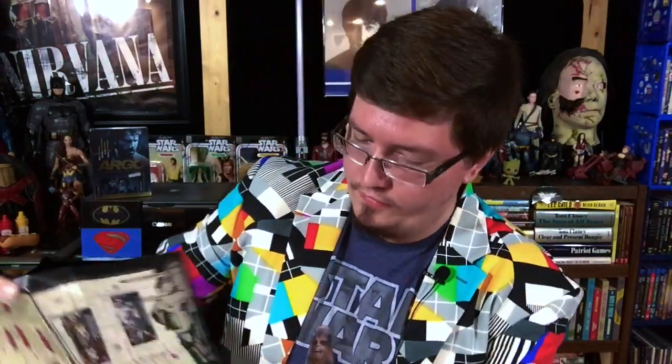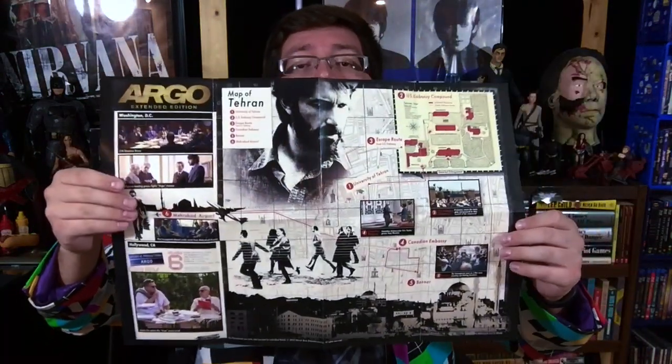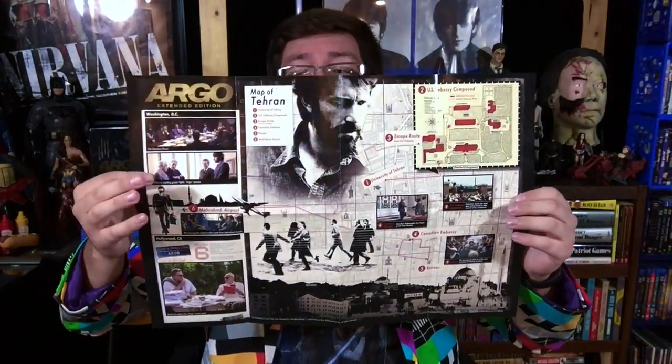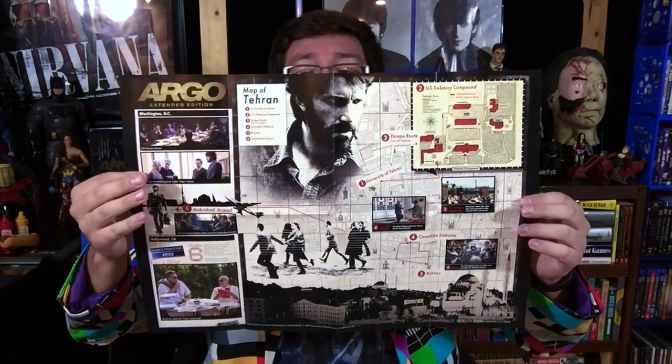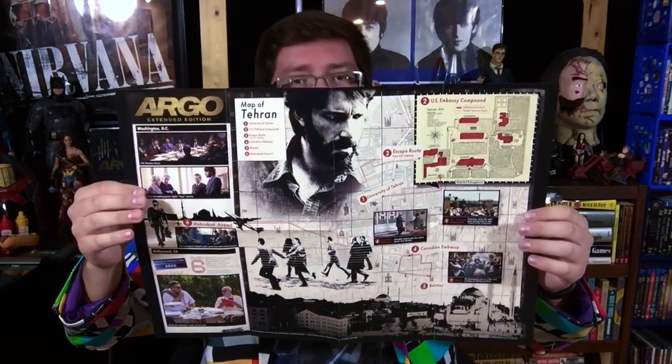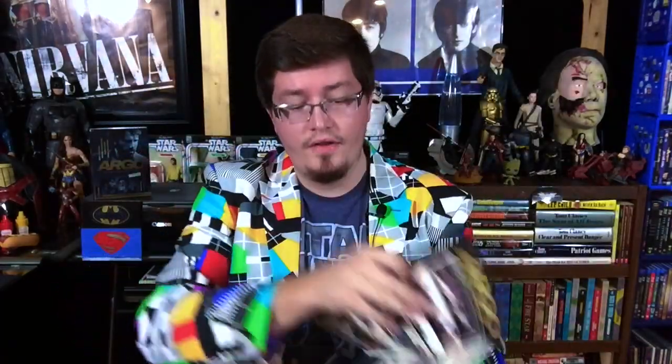And then one of the best parts is you get some posters in here. I'll open this one first because I know what this one is, and this is my favorite one. Give you a full-on look right here — it's kind of cool. It pinpoints key elements in the movie and basically plots out their plan on what they're doing in the movie. It's really cool — so that's the first poster.